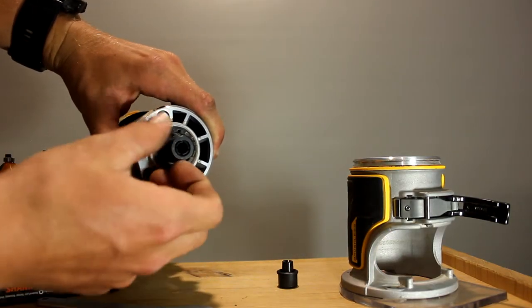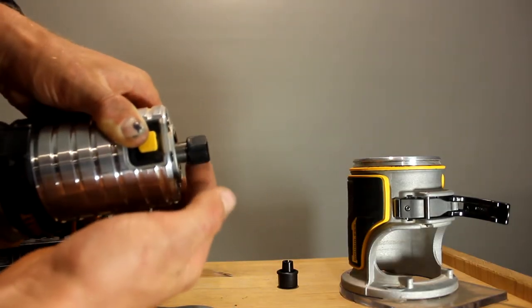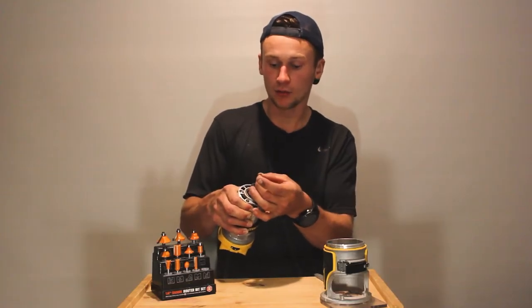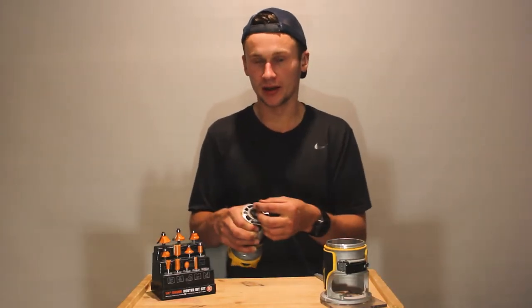If you don't have one of these, you can just get yourself another spanner or a shifter and grab from the side of this bit here, and you can loosen that to open it up. Opening it actually makes your hole wider. So what you can do is get one of your router bits when you've loosened it off, put it in, and then reverse it and tighten it up to secure your router bit in place.